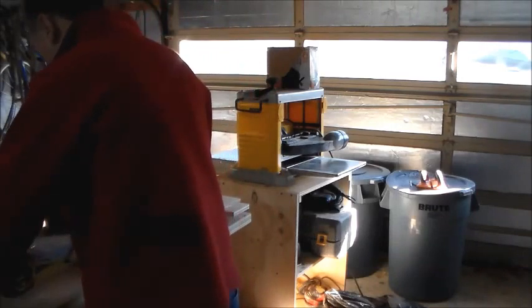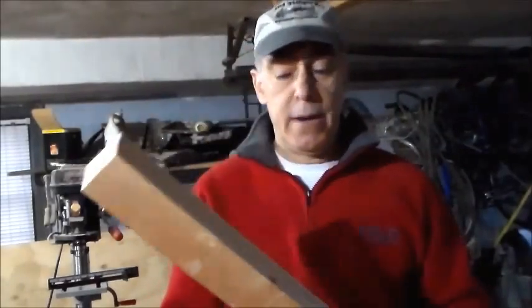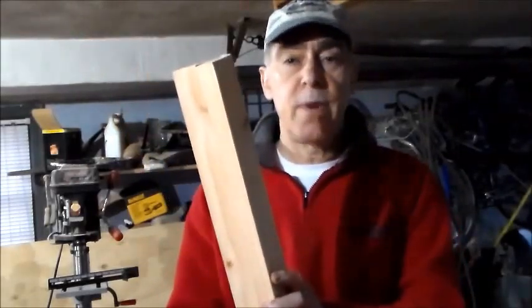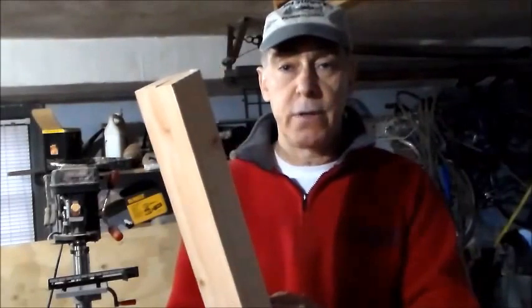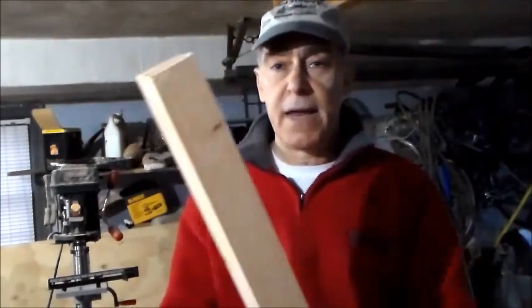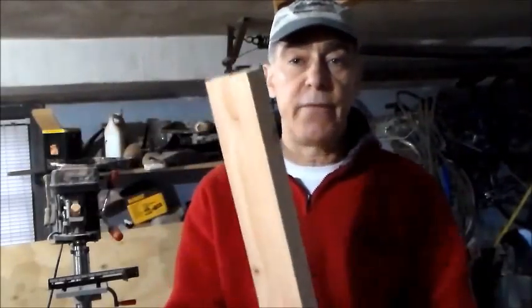There were a couple of steps I didn't show you on the video — my power went out. But I cut the base, and what I did for the base of the stand is I glued two 2x4s together. I ran the edges through the jointer first, glued them together, and once I did that I cut it down to two and a half inches by two and a half inches for a nice square stem.